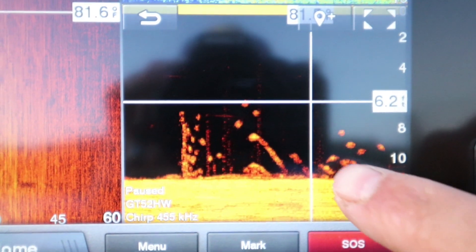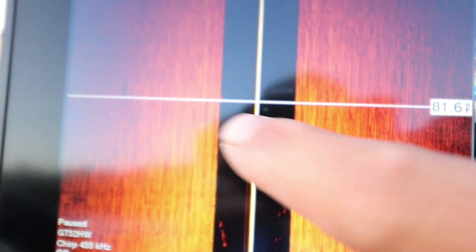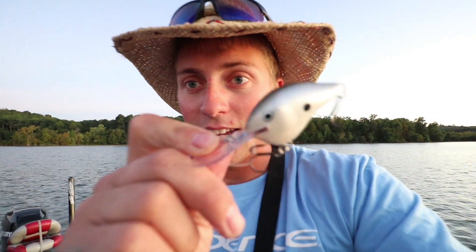Alright guys, I've been graphing. I just went over a school of hybrids. They're mainly off to the side on my side imaging over here, but you can see about 15 of them right here. So I tied on a DT10 Rapala crankbait in shad color because these hybrids are feeding on shad. We're going to chuck it out there. I'm going to reel as fast as I can because these hybrids love to chase and it gets them fired up in the summertime. They're busting around me right now and I'm just going to follow them around — they're chasing shad.